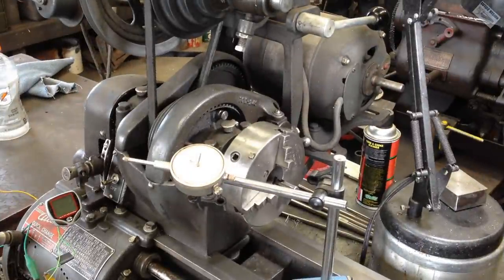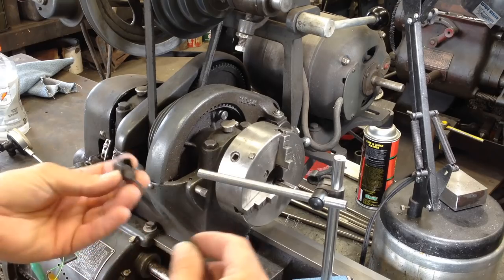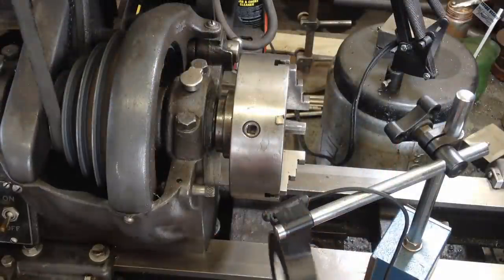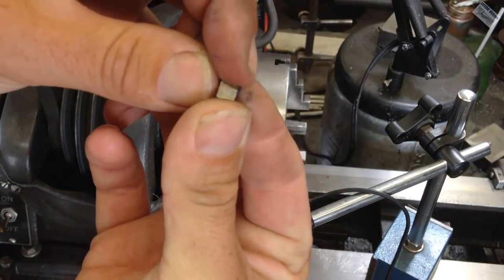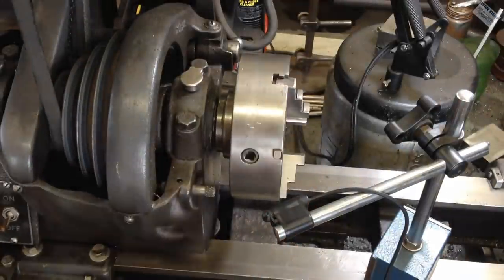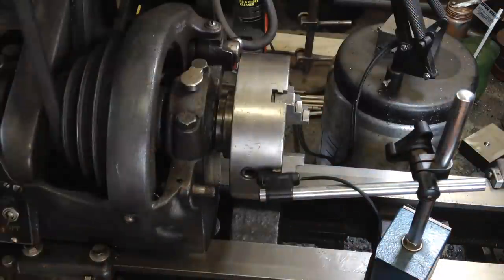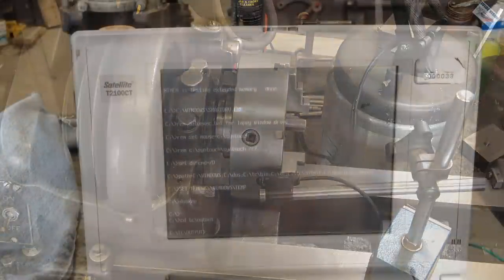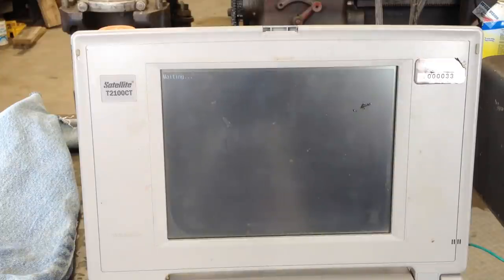Over here at the Atlas 10D, I find the easiest way to mount the reed switch is to put it on my indicator stand. I stuck this little magnet on the chuck, and then we'll rearrange the holder to sit close to the magnet — just like that. Then go to the correct directory and run the program, and it's waiting for an input.